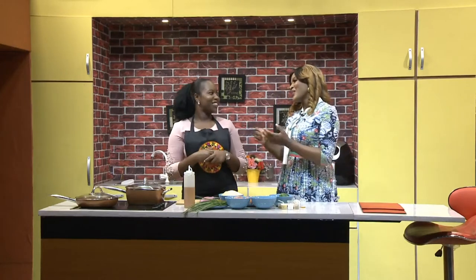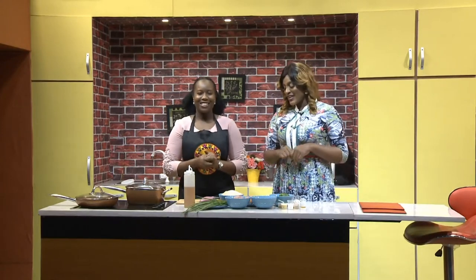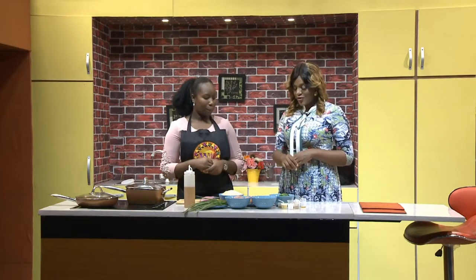Welcome to the kitchen this morning on Wake Up Nigeria. Chef Blossom is cooking breakfast for us. Good morning! So how are you doing today? Very well. So what are we having for breakfast? We're having stir fried rice.